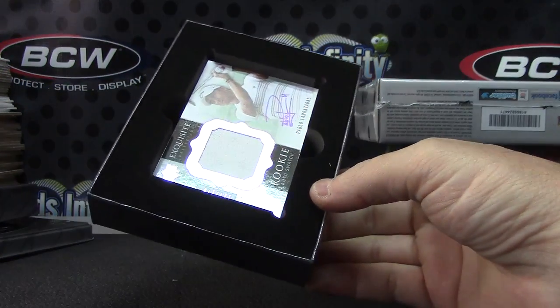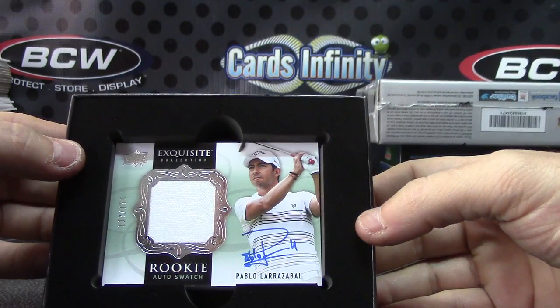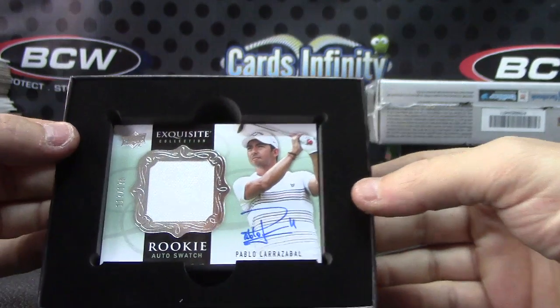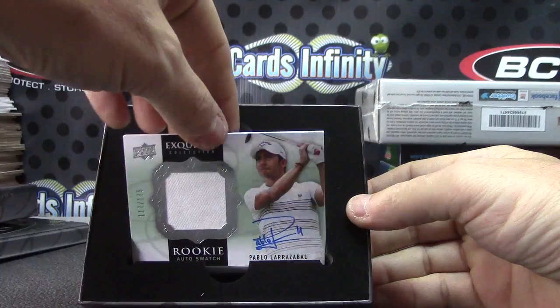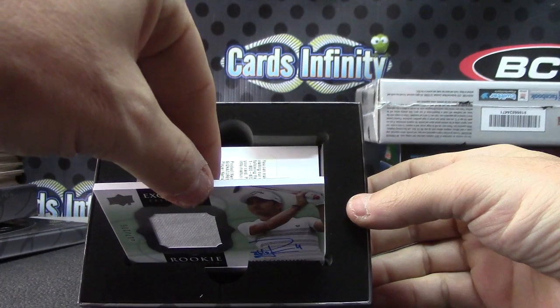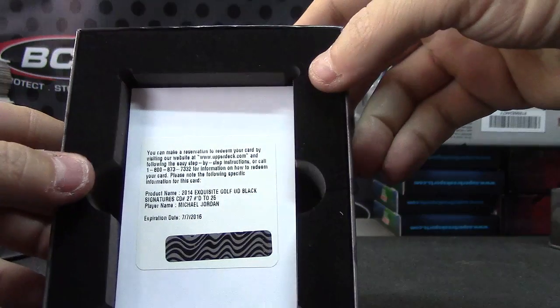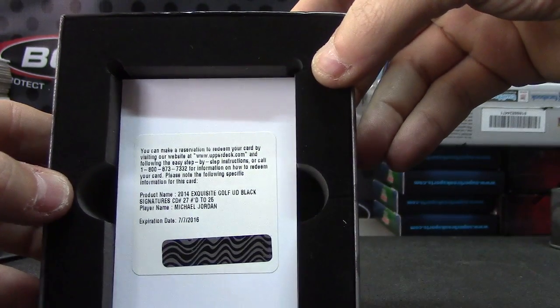Pablo Larraza - rookie relic autograph numbered to 175. And Michael Jordan, the black version, numbered to 25 - Upper Deck Exquisite Golf black.